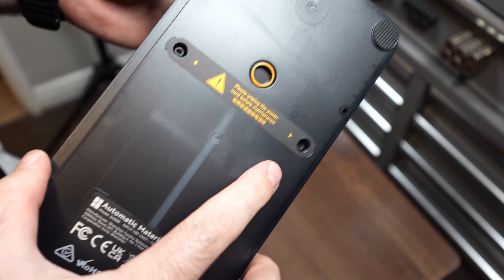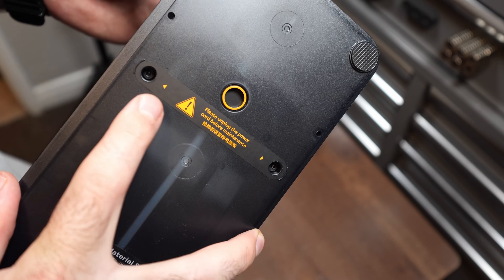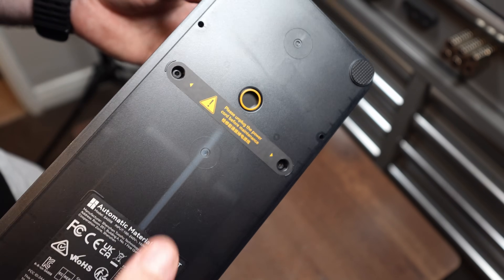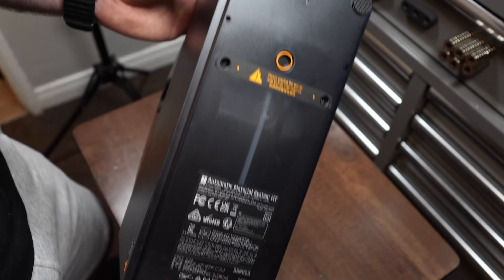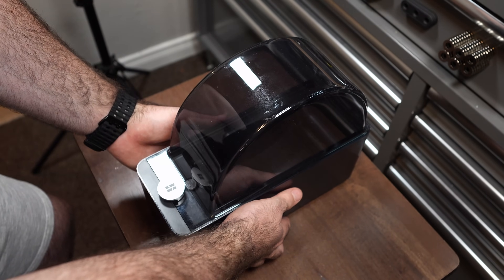For maintenance, the AMS HT is accessible on the outside — on the underside there are two screws you remove to access the PTFE port. So you can technically leave your spool of filament inside, keeping it dry while you perform maintenance. Another thing I really like is that the AMS HT actually includes the power supply cable for the drying functionality, unlike the AMS 2 Pro where you have to buy it separately — that's a pretty sweet difference between the two.